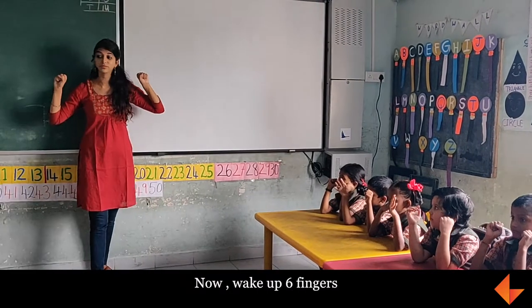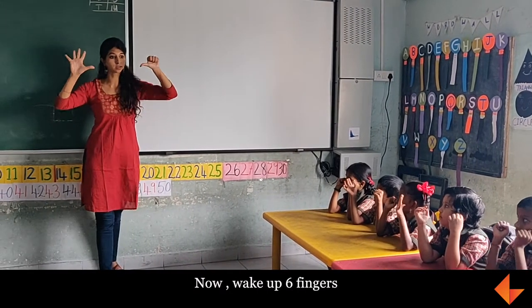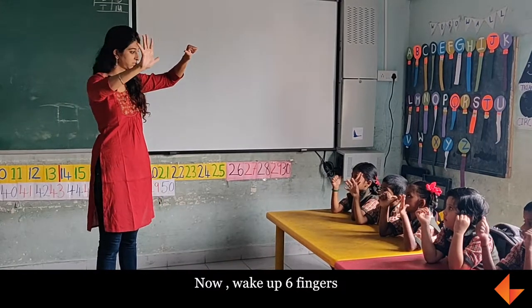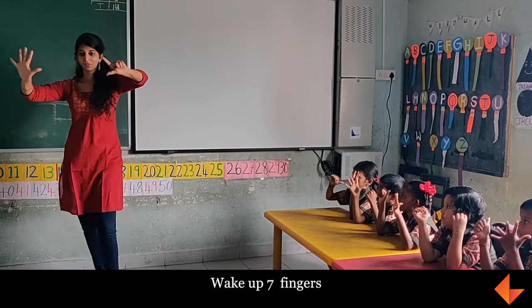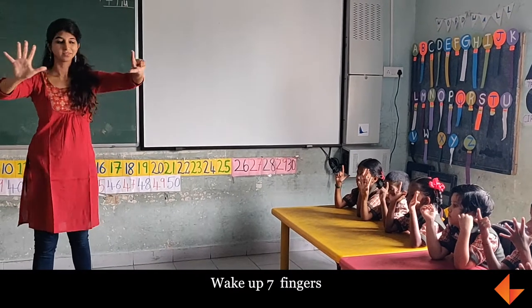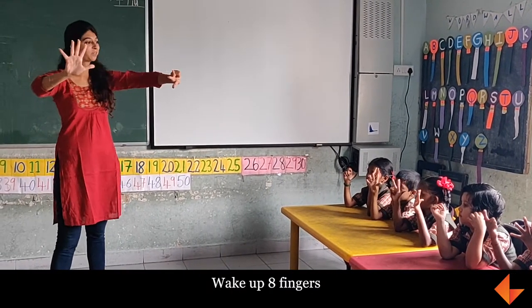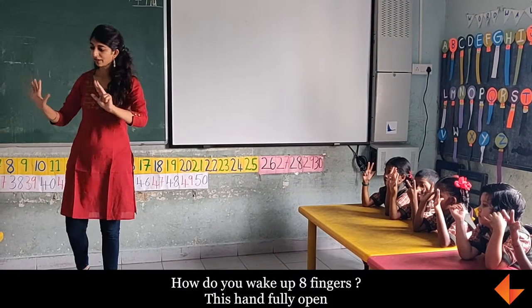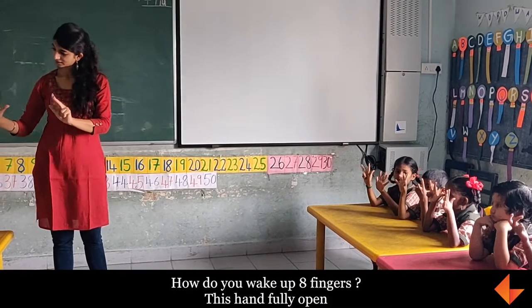Now Wake up 6 fingers. Wake up 7 fingers. Wake up 8 fingers.